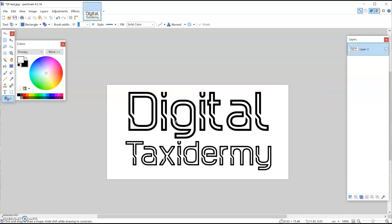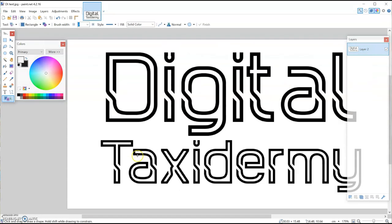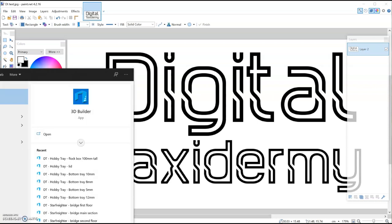There we go — 'Digital Taxidermy.' I can maybe fill that in later. I've got my image and I've saved it. Make it a reasonable sized image — don't go for millions of pixels but don't go for like 200 pixels square either because it will come out pixelated. Now we need to turn this into a 3D file, which 3D Builder will do, so I'm going to open up 3D Builder.